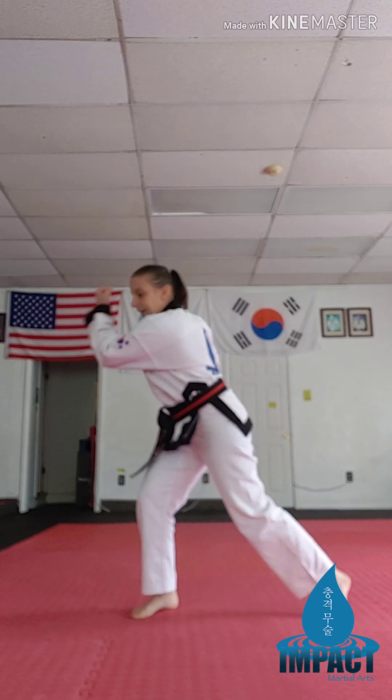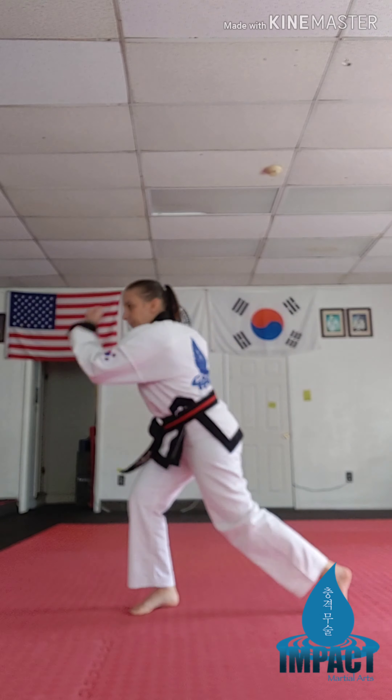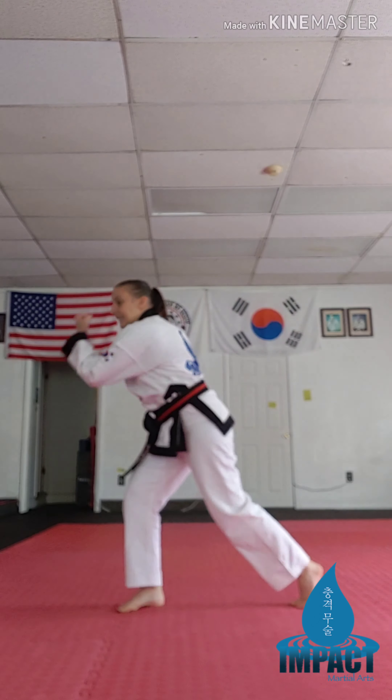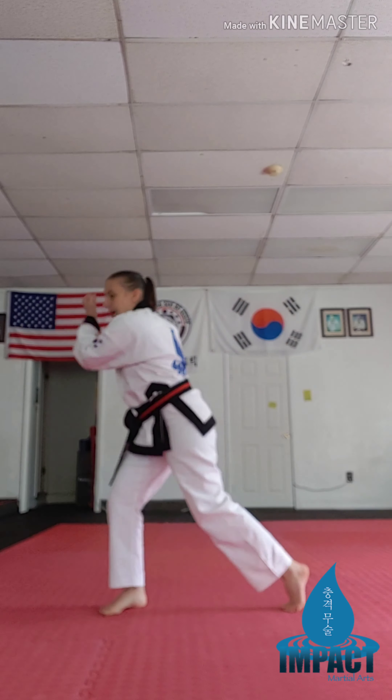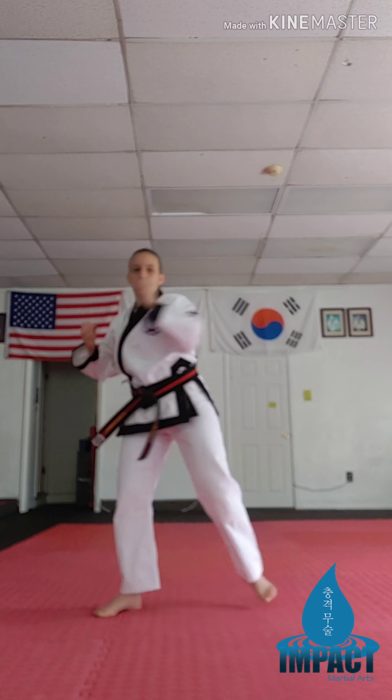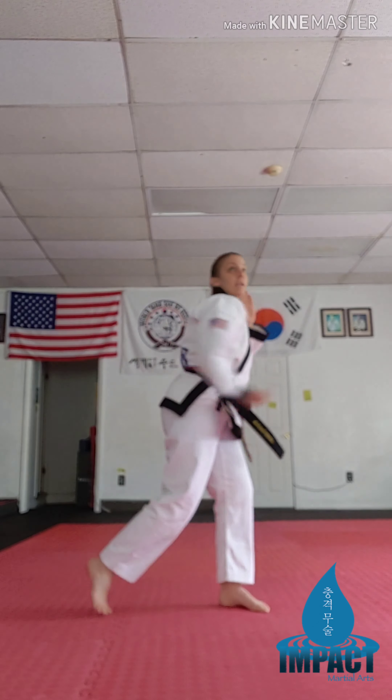All right, next one we have side to side uppercuts. Let's do it. Uppercut, uppercut. Turn up onto the ball of your back foot for our side to side uppercuts. Keep going.